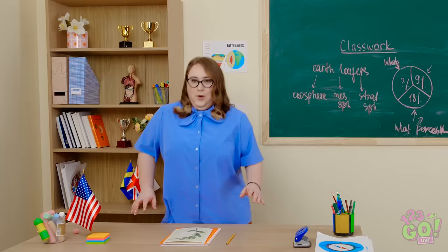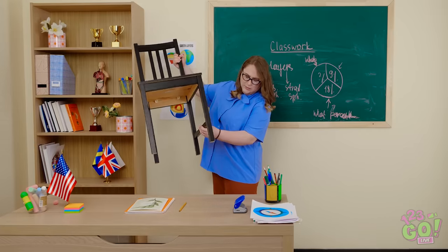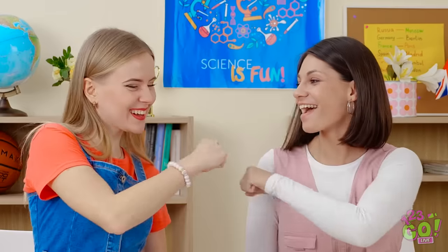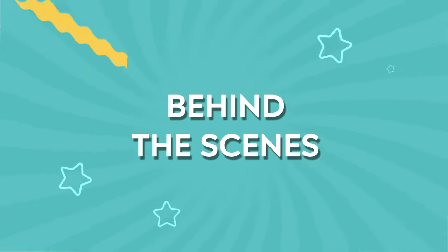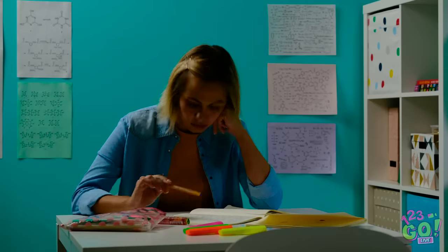Here comes the big moment! What on earth was that crunching noise? Did the chair break or something? Jennifer, that was awesome — you're the queen of pranks! See you guys, bye!